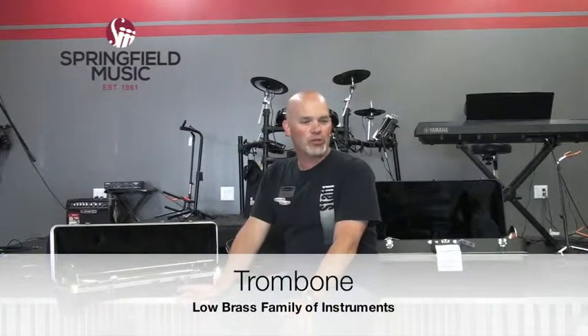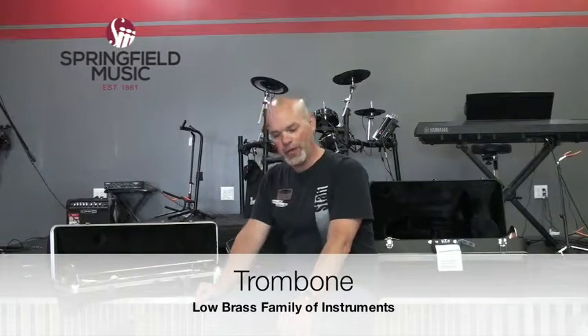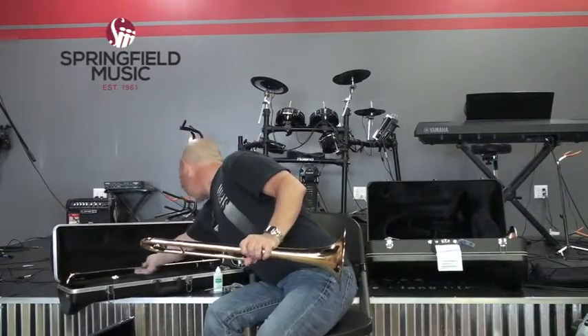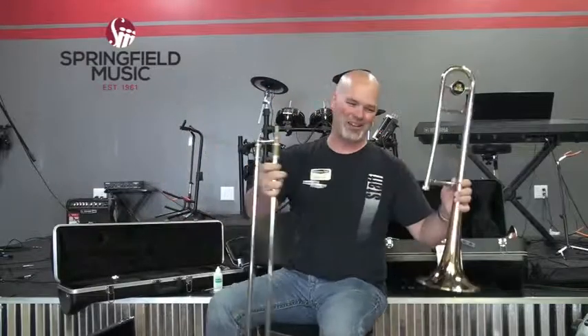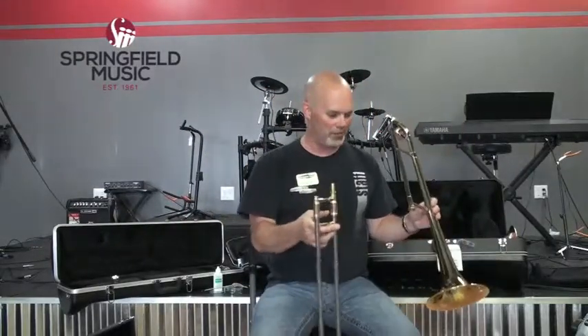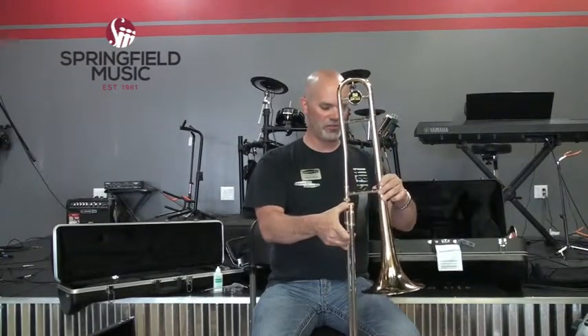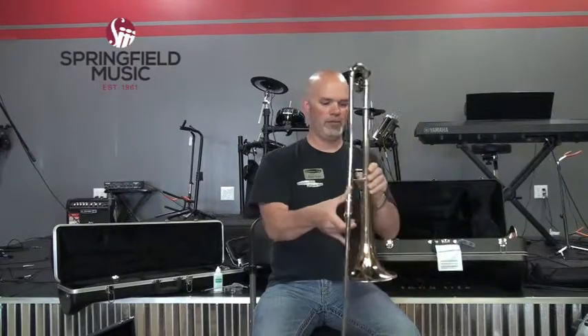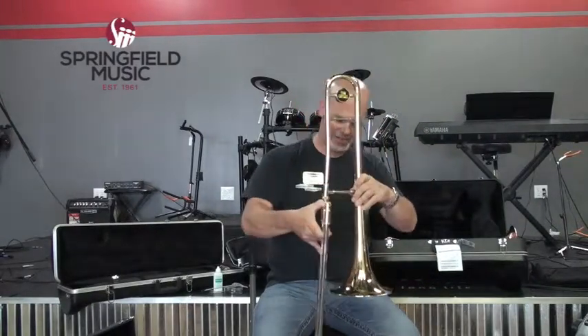In the low brass family we have trombones, baritones or euphoniums, and tubas. This is a trombone. Of all the brass instruments, this is the most complicated to put together because it comes in two big pieces. To assemble your trombone, put the slide into the bell receiver and twist it around into playing position while gradually applying some pressure. It holds itself there without even tightening the clamp. There's also a clamp to hold it in place so it doesn't accidentally turn while you're playing.